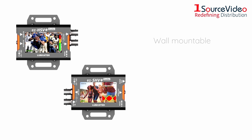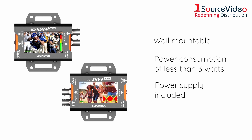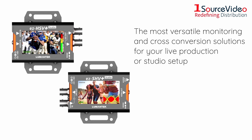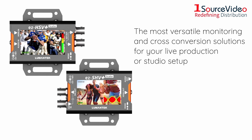Both converters are wall-mountable, with a power consumption of less than 3 watts and come with an included power supply. The EZHSV Plus and EZSHV Plus are the most versatile monitoring and cross-conversion solutions for your live production or studio setup.